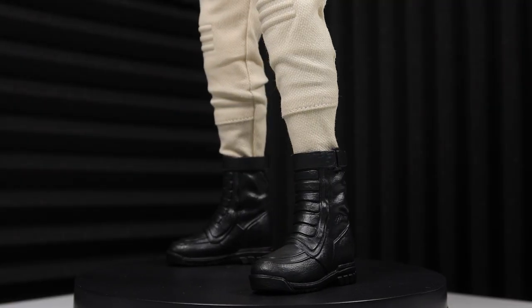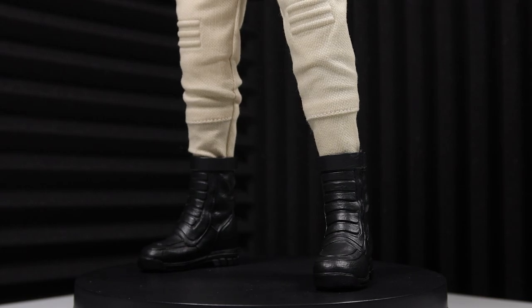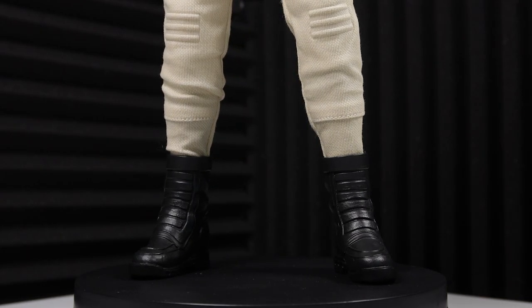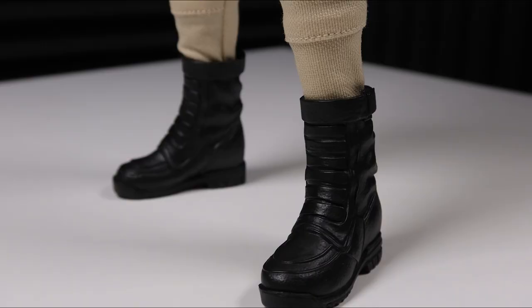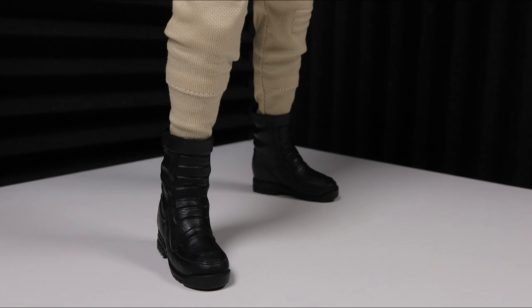Lastly, the boots are black and made of a rubbery material, and are sculpted really well. I especially love the way the creases are sculpted at the back, and the paint app has a glossy finish to help sell the leather look. I only wish the boots were split-cut for even more posing options with this awesome figure.